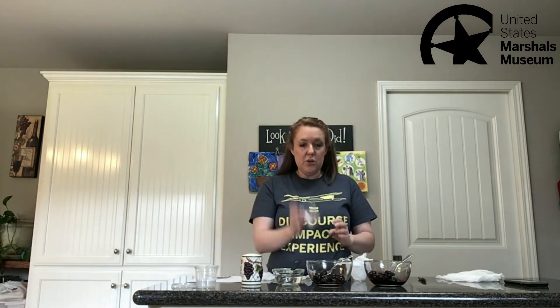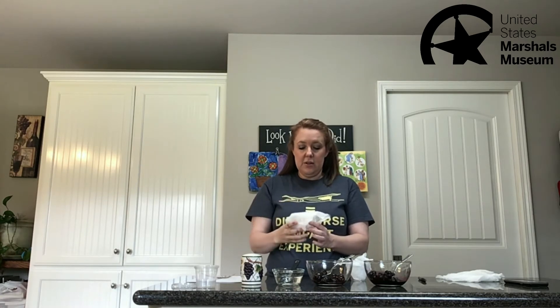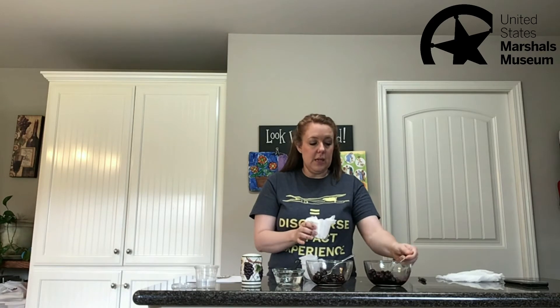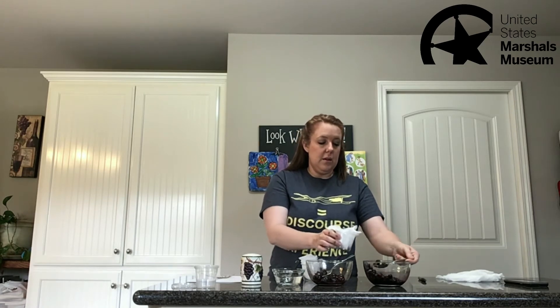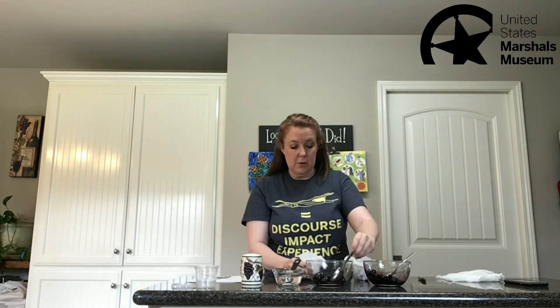First, you're going to take your cups with your cheesecloth and just put that down into your cups. We're going to use that for our fruit. Next, just take a couple of spoonfuls of your fruit — this isn't going to make a lot of ink, just a little bit. These are my blueberries; take a couple of spoonfuls and put those in. Since I've got cherries here I'm going to go ahead and do that as well.